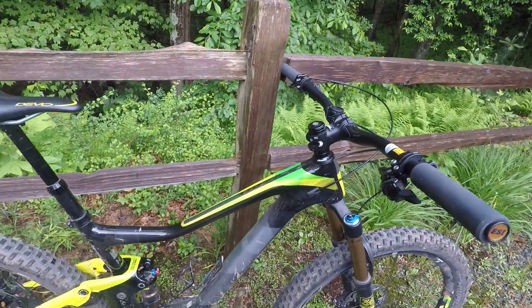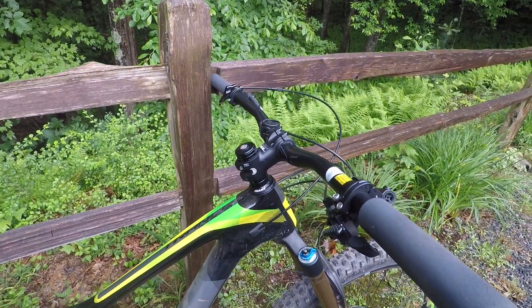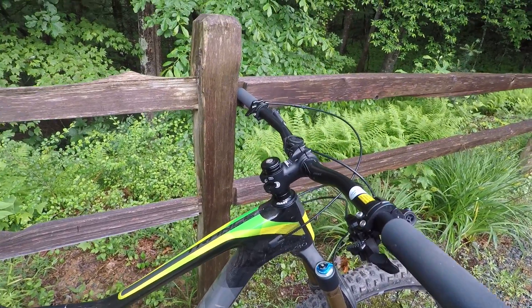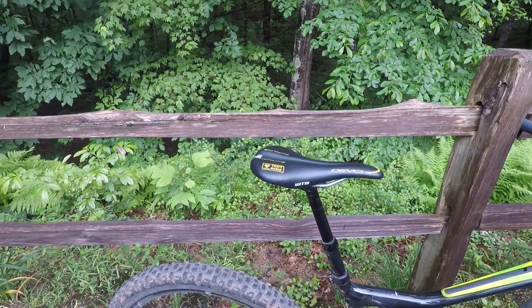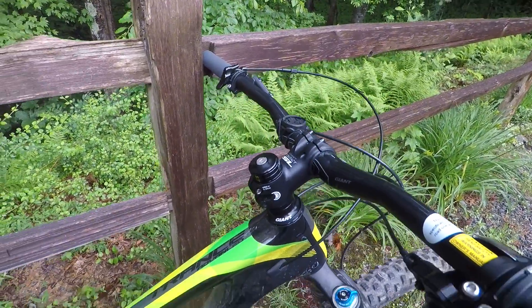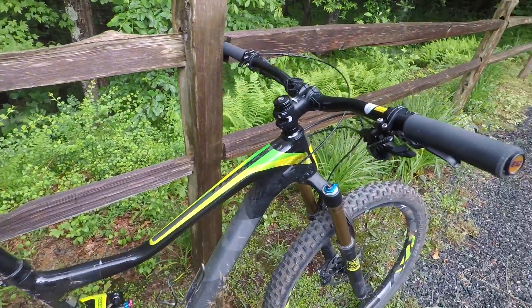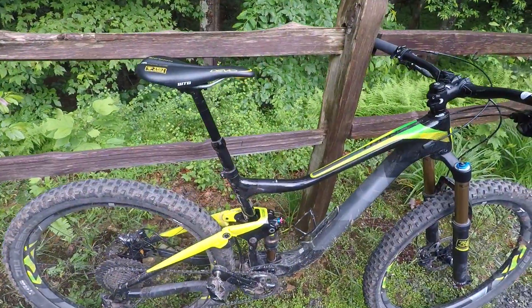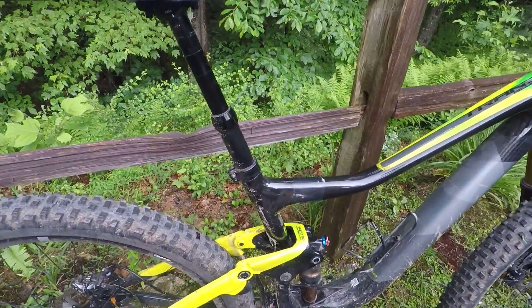I like the riding position of this bike, especially on longer rides. It's low enough on the front end to where you can still be aggressive, but you're not having neck or back problems after a long ride. It's got a 60-millimeter stem, and the top tube is a little bit longer this year, which puts you in a really nice position for climbing and descending. I'm happy to report that I've had no issues with anything making noises or creaking on this bike.